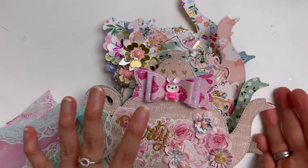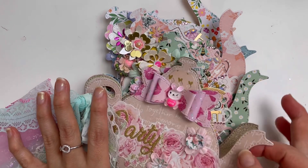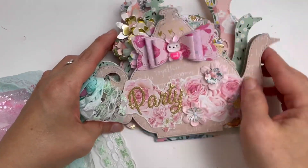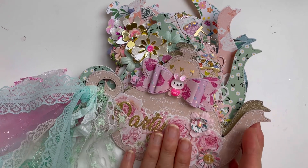I hope you guys have enjoyed looking at my teapot album. If you have some larger size dies you can give this a go as well — it doesn't have to be the teapot, just have fun with what you have. Thank you so much! Bye.